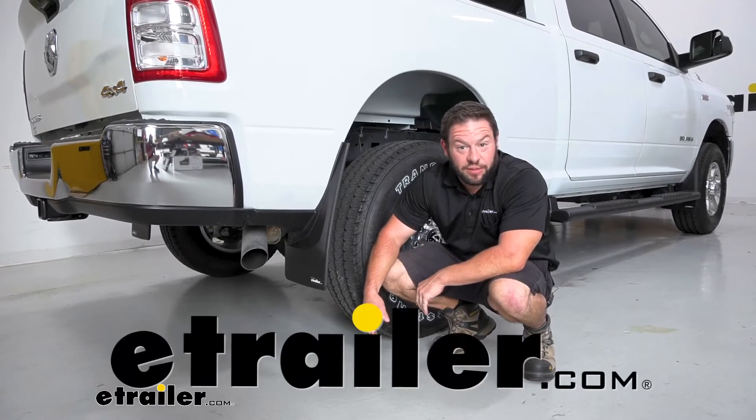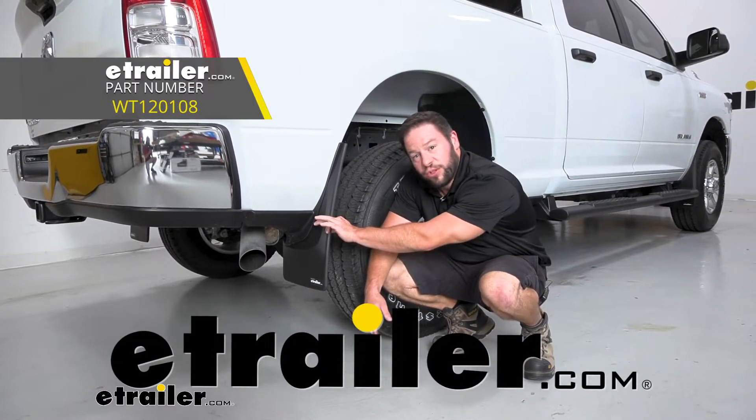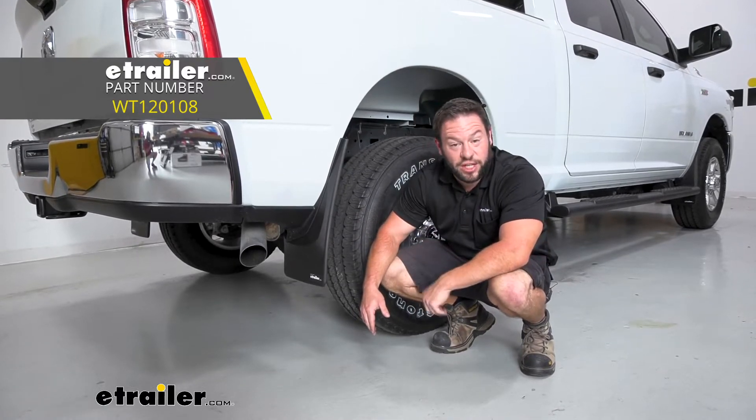What's up, everybody? It's AJ with eTrailer.com. Today we're going to be checking out these WeatherTech No Drill Mud Flaps, and we're going to be putting them on a 2022 Ram 2500.